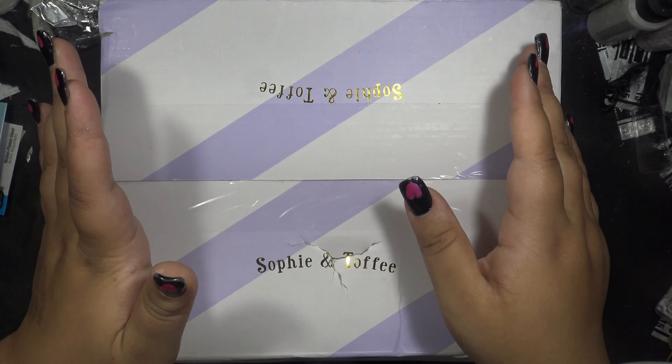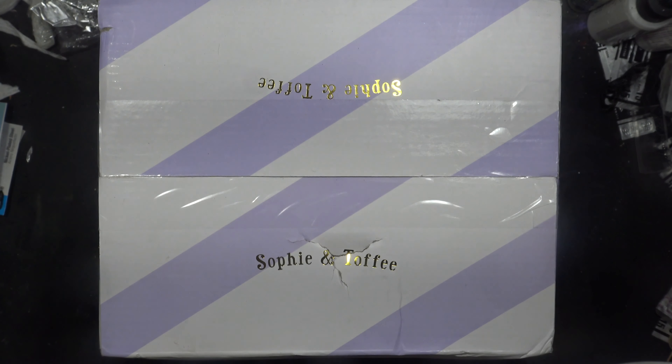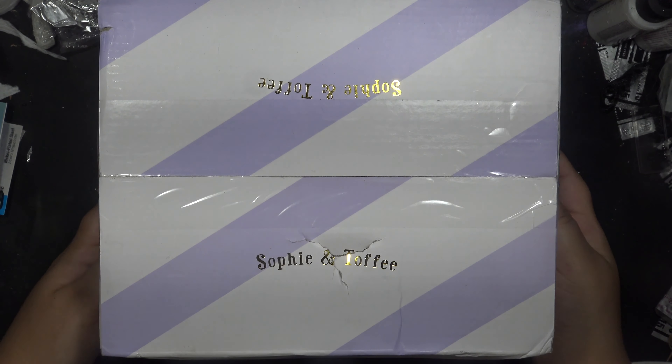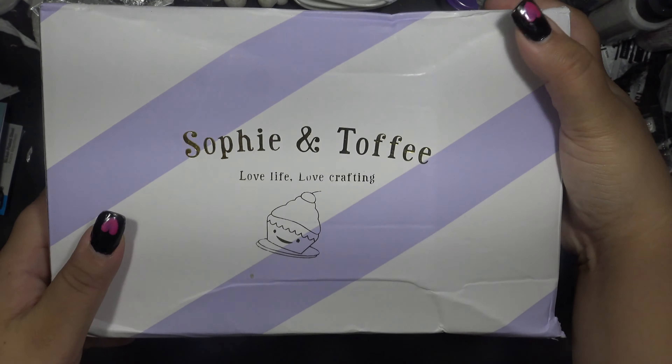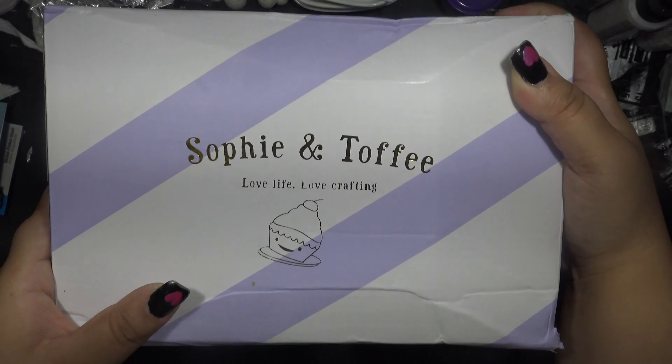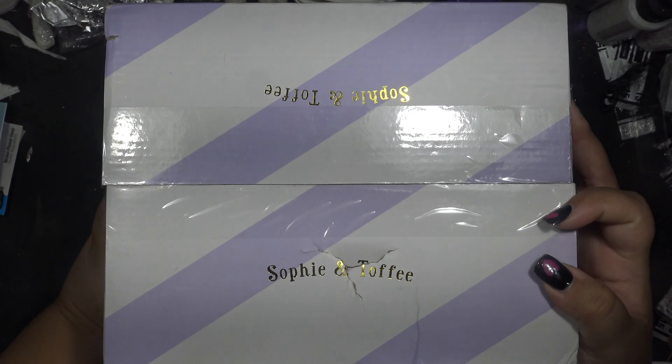I would like to point out that this box is super cute — not only is it purple and white striped instead of a regular cardboard box, but it has a really cute little cupcake and stuff on it. I'm very excited about it. I saw this on my front step and was like, oh my god.